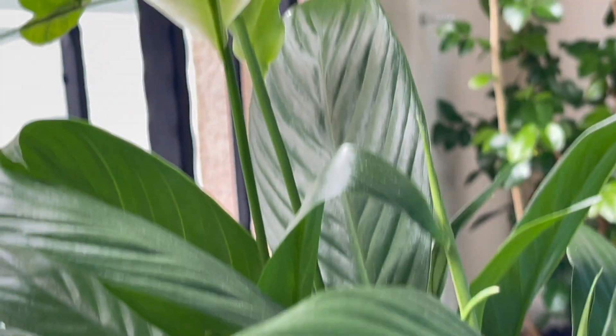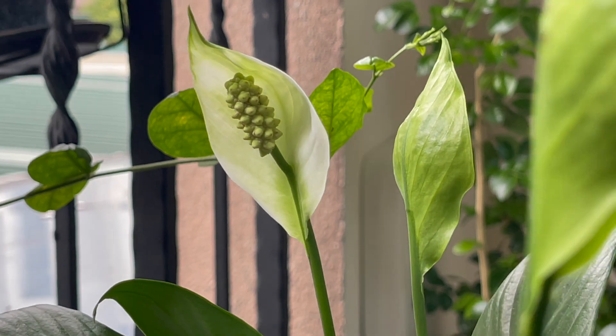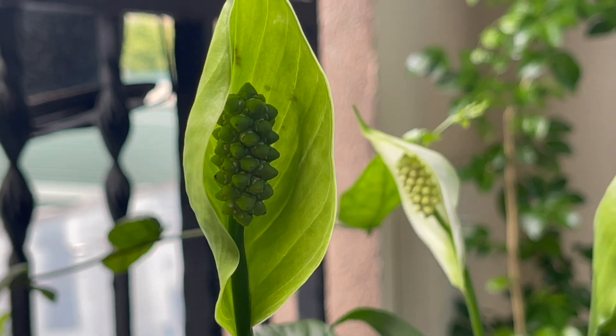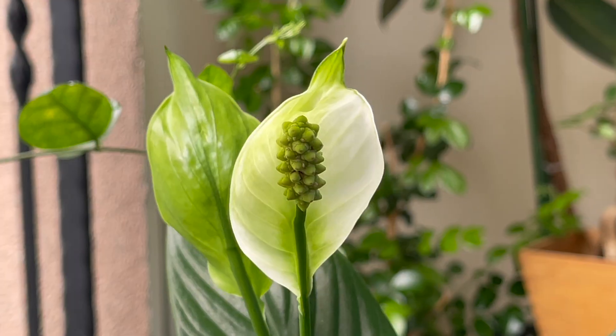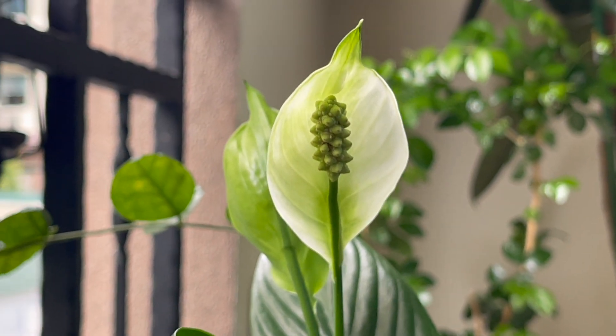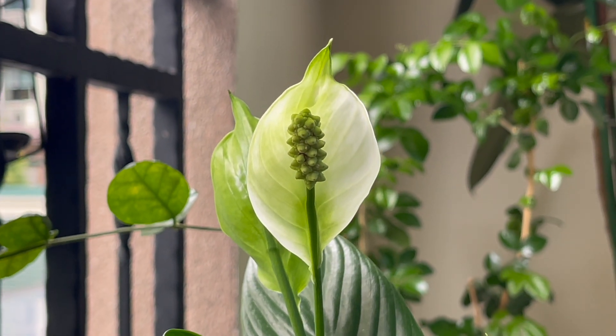Peace Lily is an evergreen plant with beautiful green shiny leaves. Its scientific name is Petiphyllum and it belongs to the Eressi family. Peace Lily got its name due to its beautiful white flowers, where the white color denotes peace and spirituality and the structure of the flower resembles lilies. Do note that Peace Lily is not botanically related to the Lily plants family.